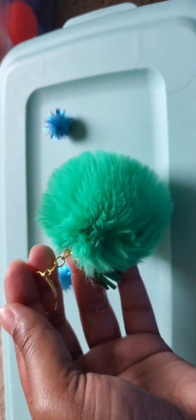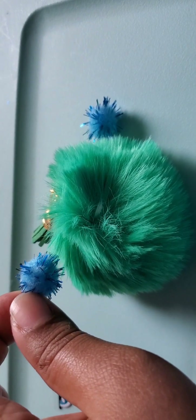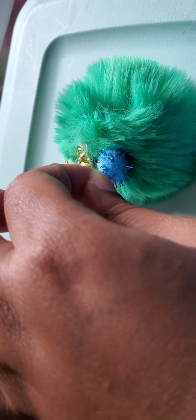When I glue the ears, I always try to put them as close as possible to the tassel and keychain part.